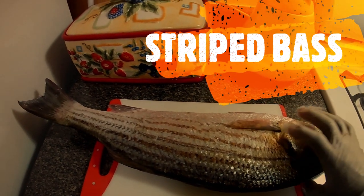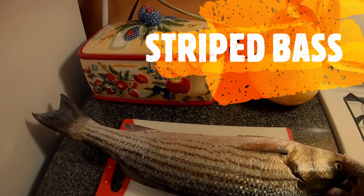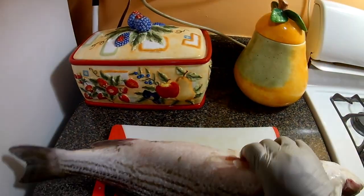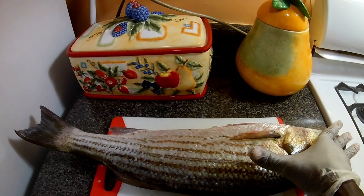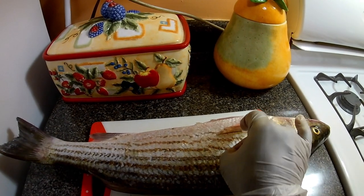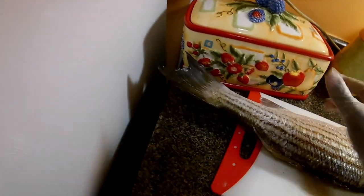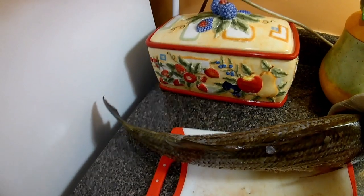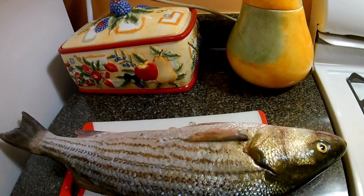Hi everyone, this is why I love fishing — this is a striped bass, 28 inches long. Just do your measurement, look at this: one, two... can't even make it to three. This is the biggest that I've caught yet.